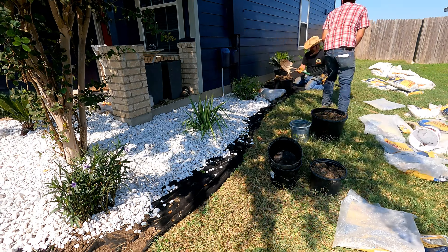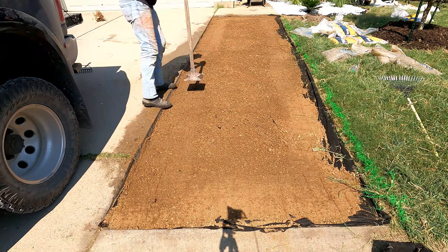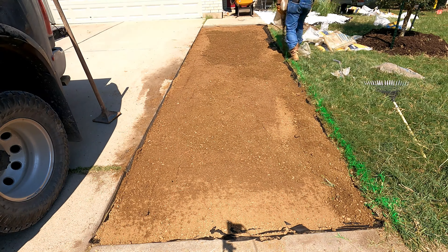This is going to be a three-day job. Day one is getting the plants in, getting the marble in, and getting the walkway in. Day two will be the curbing, and day three will be just touching everything up.